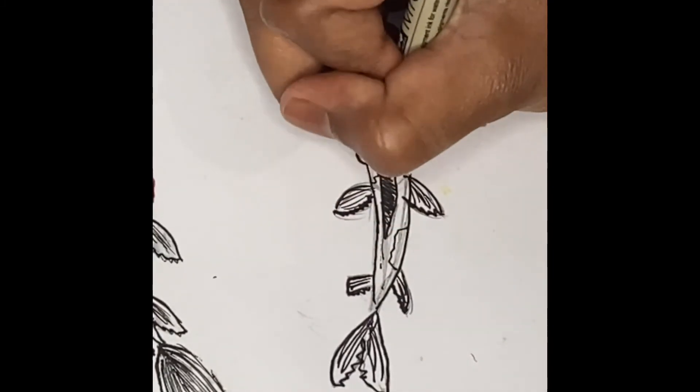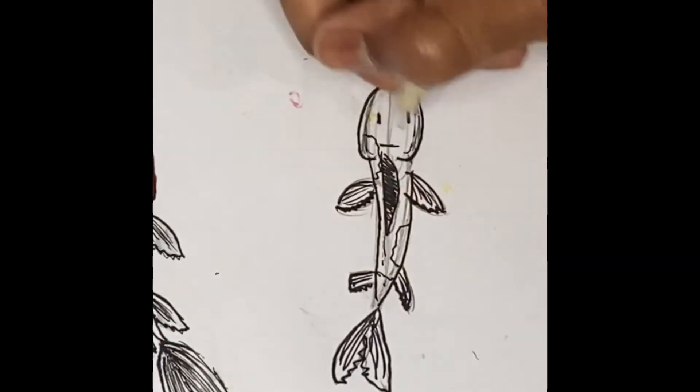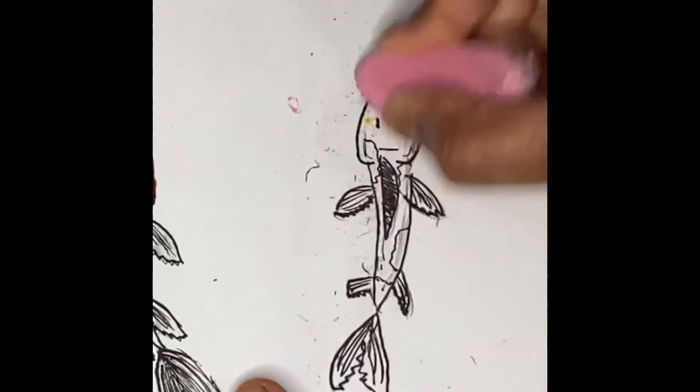We're going to draw like a cow pattern — koi fish sometimes have a cow pattern and that's what we're going to be drawing. We're going to take our eraser after drawing those cow spots and just erase all the pencil marks underneath.